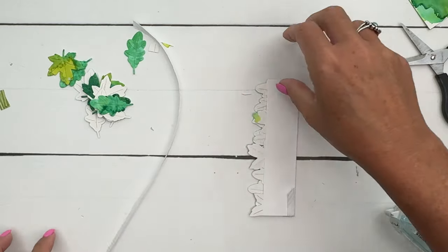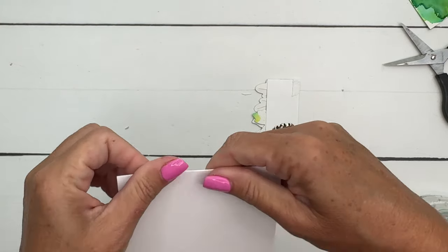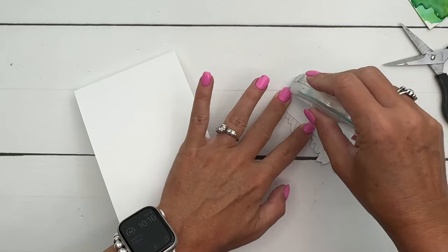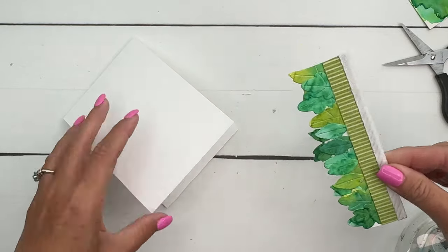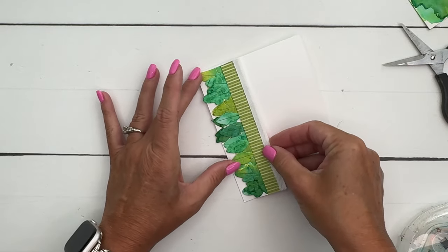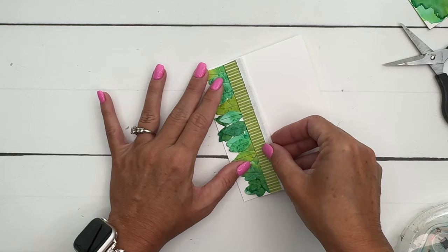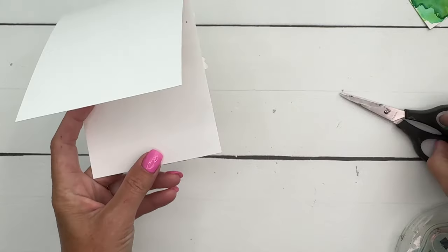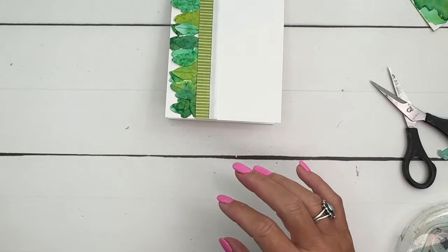Now get your thick white card base and we're going to layer this up with some adhesive. Put it right there on the edge of your card — you don't want your leaves hanging off the edge of the card because then it won't fit in your envelope. We'll have to trim just a little bit there.